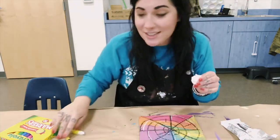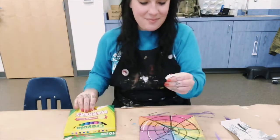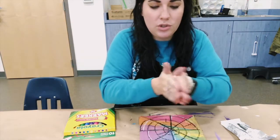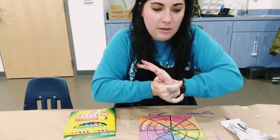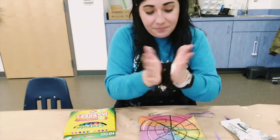The way you add color to model magic is with markers — I have a pack of Crayola markers. When you first get your clay it might be a little firm, so spend a minute or two softening it up using the palms of your hands, which is the warmest spot. Make it soft and squishy, then when you're ready to add color, flatten it like a pancake.